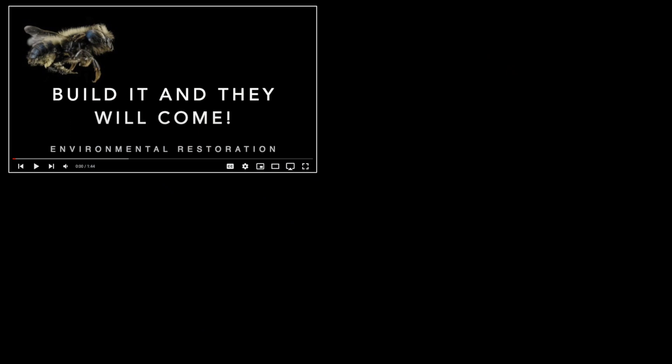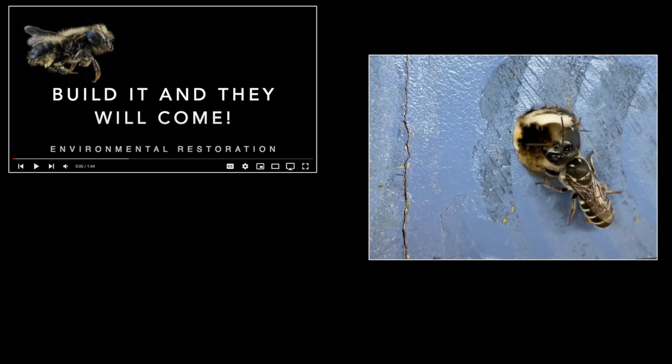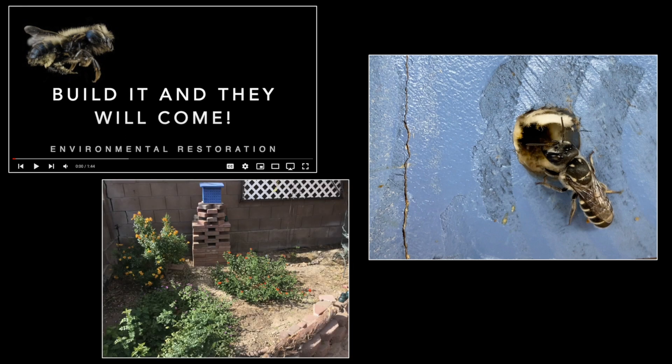In prior videos I explained how you can build a native bee condo from pieces of scrap wood in your shop. My own experience is specific to leaf cutter bees that live in my neighborhood located in the Tucson Mountains in Arizona. This is my second year of raising native bees, so in this video I'll summarize how I harvested my first batch and lessons learned from the same.